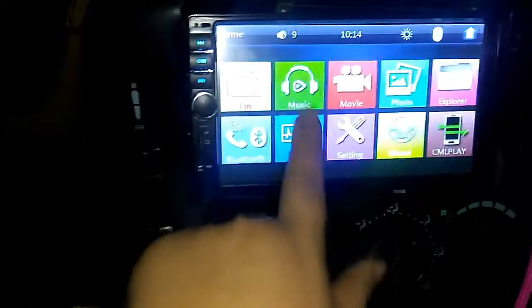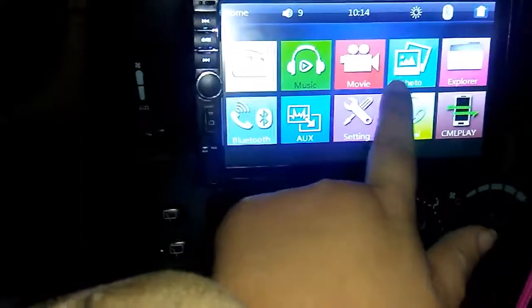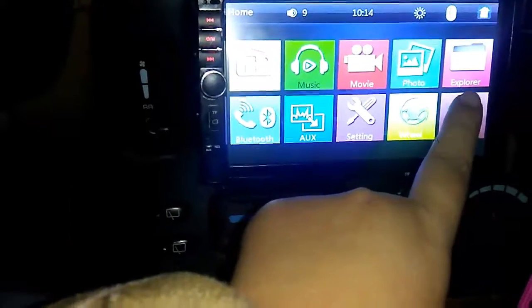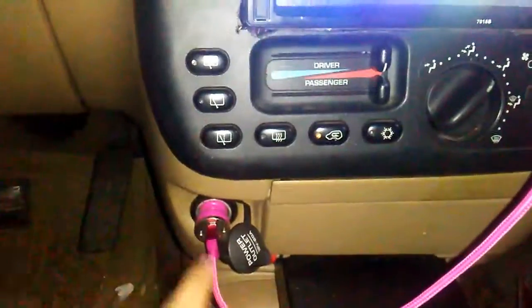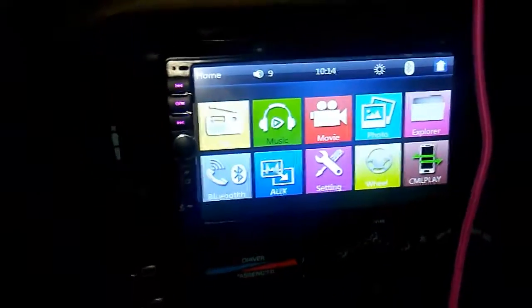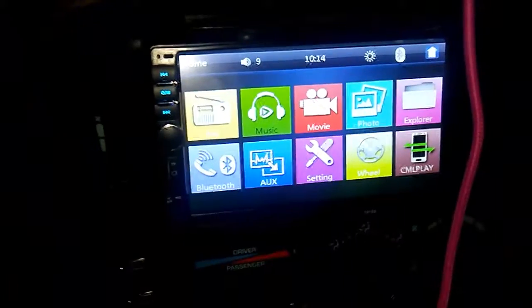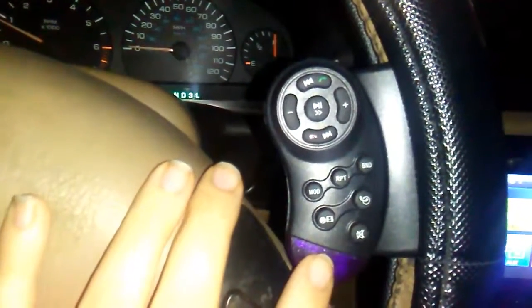I need to figure out how to get some of these buttons to work, and I'm not sure about the Explorer. This one is when I hook up the USB right here — it's like a mirror to my phone. And then the steering wheel controls are right here; I just cannot figure out how to hook that up, so that's another thing I have to do.